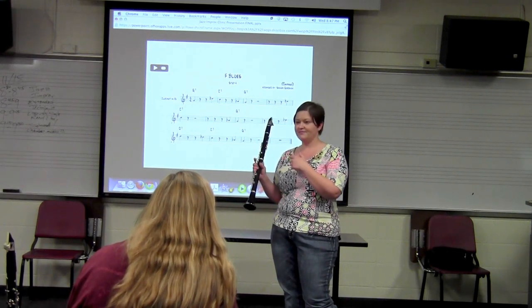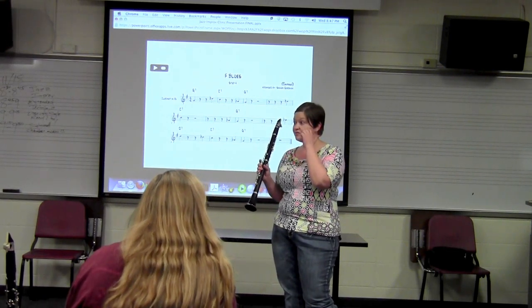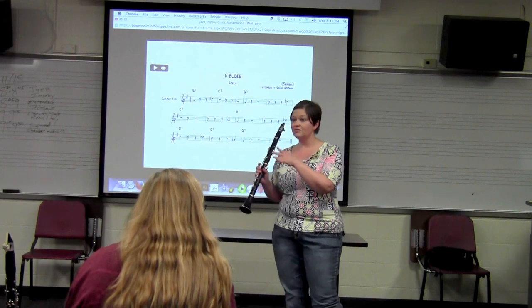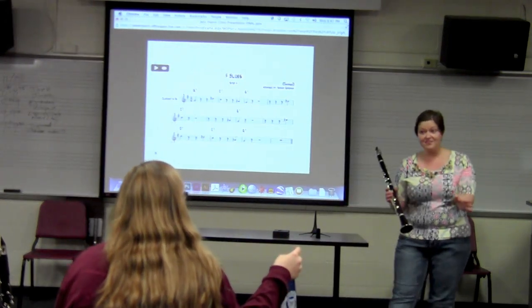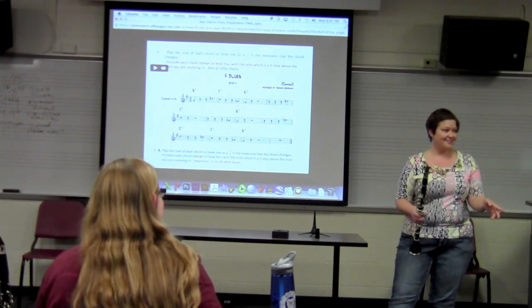Lucky for you, I put it up on the screen. But if you want to challenge yourself, don't look. Let's just do it without the improvisation in the middle, and then we'll add the improvised quarter notes.